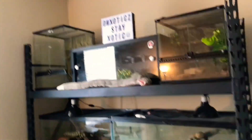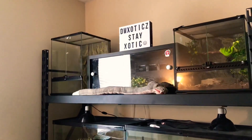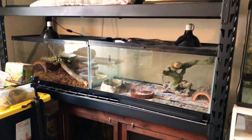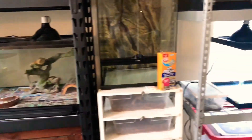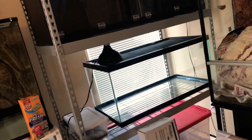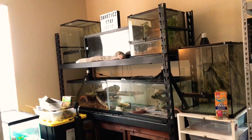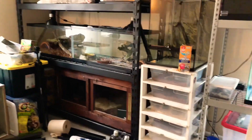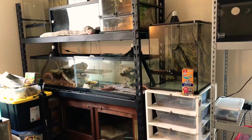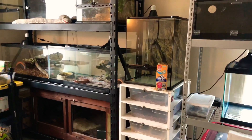I guess you can call this an updated reptile room tour — a quick run-through. I just wanted to get a little more organized and make it look a lot better. I'm sure for those of you with full-blown reptile rooms or areas where you keep your reptiles, it never really lives up to your standards, but for me this is definitely a stride in the right direction. I hope you guys enjoy and don't mind the impromptu updates — I just want to keep you guys in the loop.